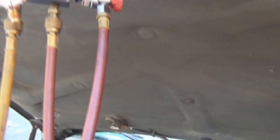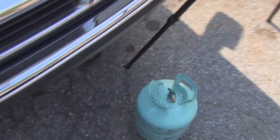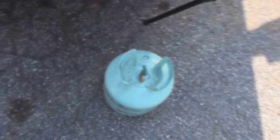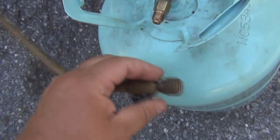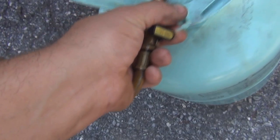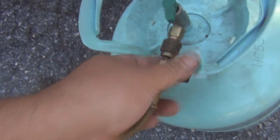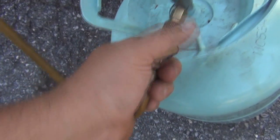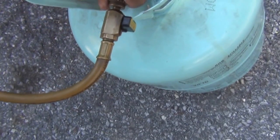There's no air in the line, there's no 134 in the line. Now we hook it up to our tank. Make sure your connections are all nice and tight.